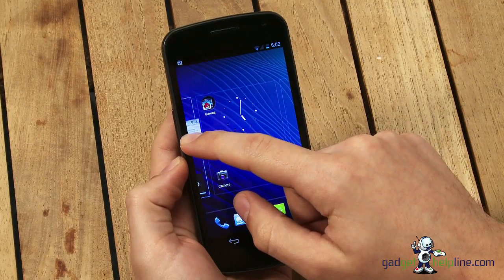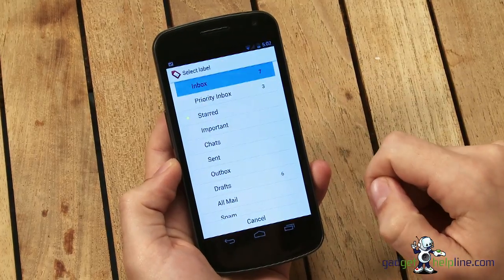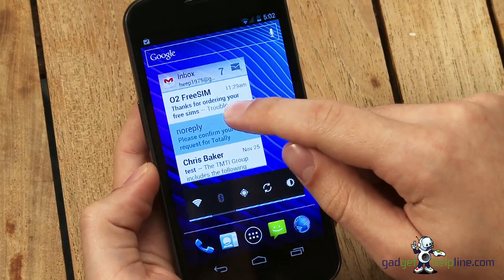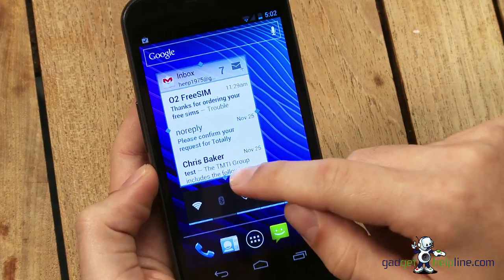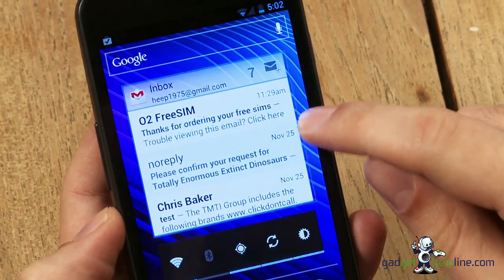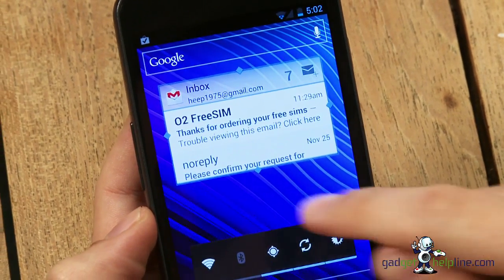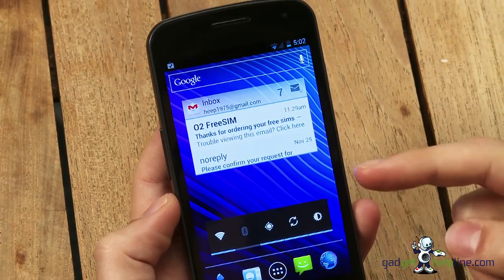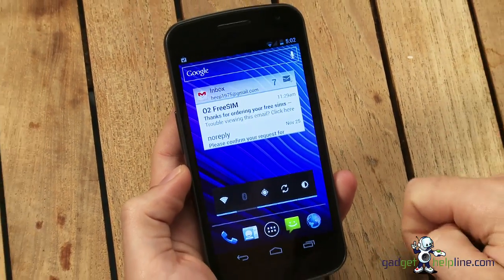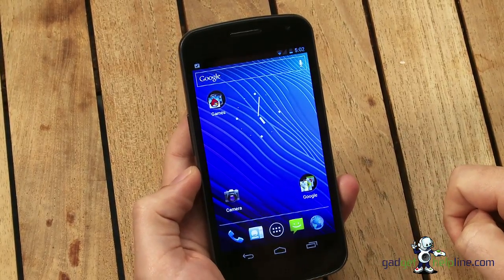Another cool feature of Android 4.0 to do with widgets is the fact that you can resize your widgets to suit your taste and your home screen. If you add the Gmail widget and then tap and hold your finger on it, you get little icons on each side with which you can drag and reshape and resize your widget, which is really helpful. That's a feature taken from Android 3.2 Honeycomb, which was on tablet devices.